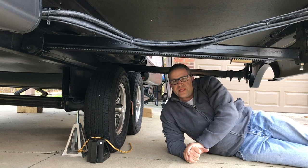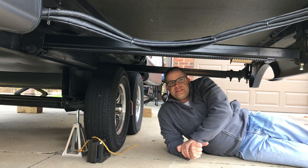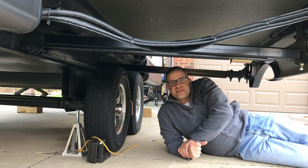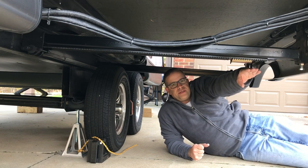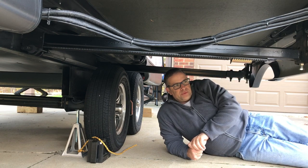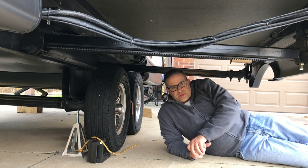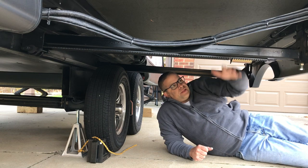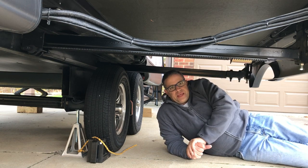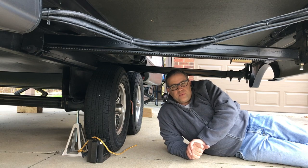We're all set up and stabilized with our jack stand in place and our little marker so we remember it. One tip I can't stress enough: I've seen people at campgrounds with jack stands supporting underneath their slide — I definitely wouldn't recommend that, and Lippert doesn't recommend it either. God forbid you lose tire pressure or the ground settles, having a jack stand under the slide will torque the slide mechanism and create all kinds of havoc. You definitely don't want to do that.